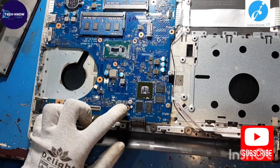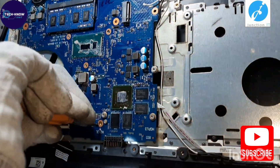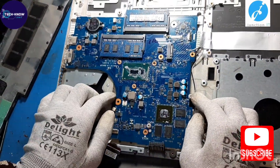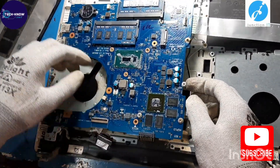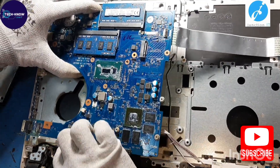This is the motherboard screw; we have to remove the screw to remove the motherboard. Now gently take out the motherboard.